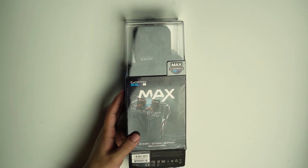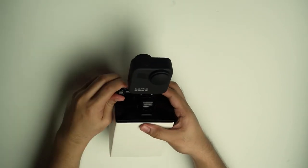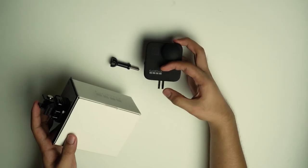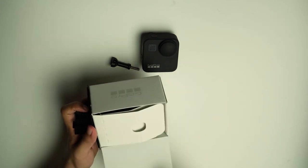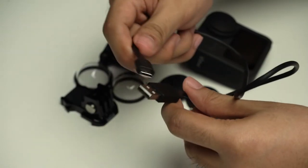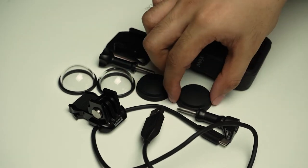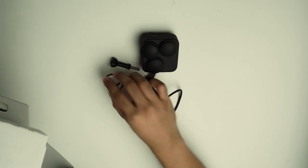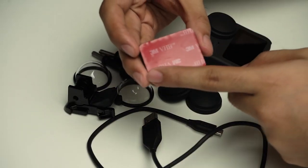Buksan na natin — sira na yung box kasi nabuksan ko na. Ito yung Type-C charging cable. Tapos, ito yung lens cap — may dalawang extra na lens cap dito. Tapos, ito yung parang proteksyon para hindi mabasa ng tubig yung lens niya habang nag-shoot. Ayan yung adhesive niya kung gusto mo i-mount kung saan.